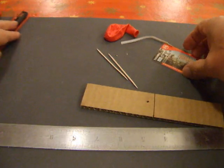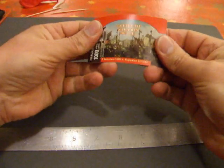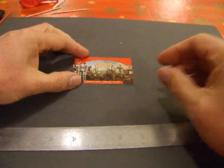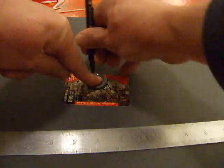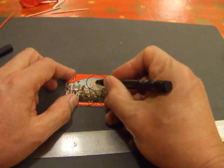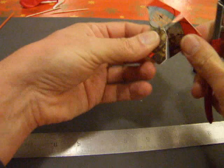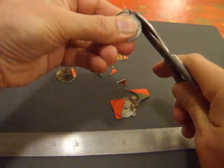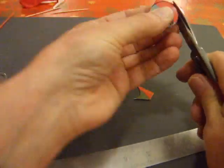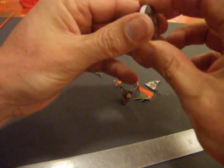Let's see if we can make ourselves a small rubber band powered car. To start off I'm going to use a phone charge card and make some wheels out of that. I could use a bit of sandpaper to make them nice and round. That'll do.